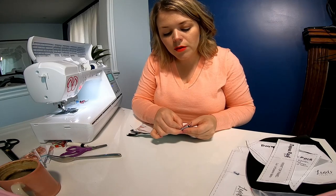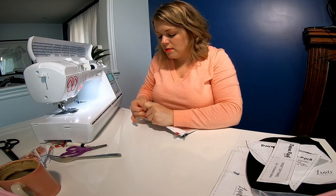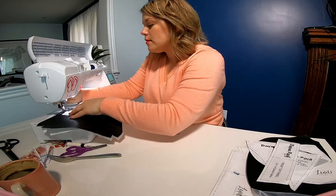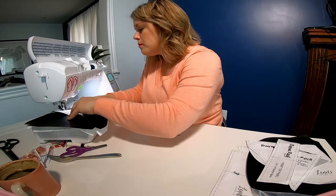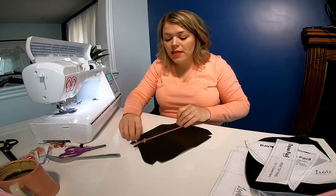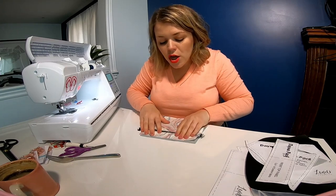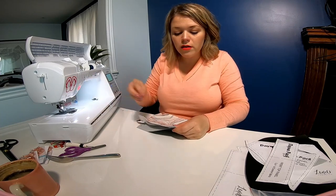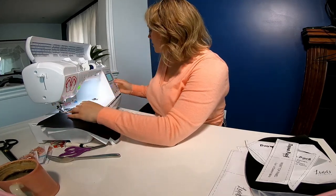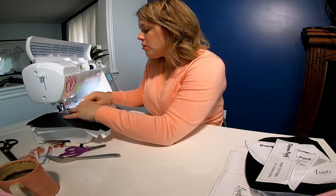Switch back to your zipper foot and go back down to a 2.5 stitch length. When attaching the lining in the two-step method, make sure to line up the edge of your lining with the edge of your main fabric. Once clipped, sew and then top stitch. You'll notice that when you press the lining up and get it nice and flat, your lining is one quarter inch shorter than your main — that's perfect. If it isn't, give it a little trim. Increase stitch length to four and decrease thread tension to two and a half for the top stitch.